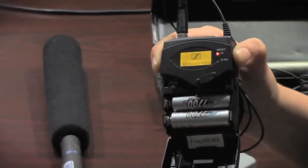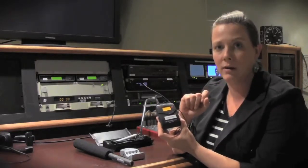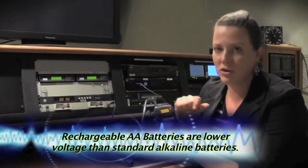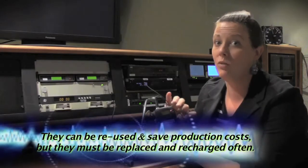When you power on the transmitter, take a moment to notice two things on the menu. Number one: the battery life. You should always make sure that you have at least 50% or more of battery life when you start a production, because these will drain really fast.